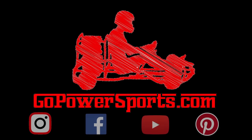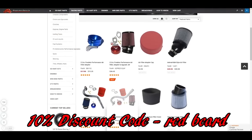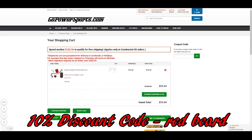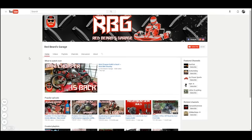Red Beard's Garage is powered by gopowersports.com. Go Power Sports has a huge amount of awesome go-kart and mini bike parts and when making your purchase use the Red Beard discount code in the upper right hand corner of your shopping cart to grab yourself a sweet deal. We installed Go Power Sports large headers to test this engine out but will later build a custom exhaust.